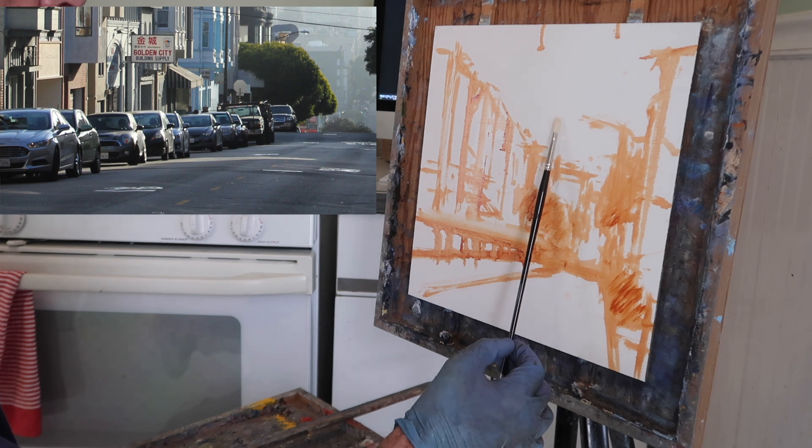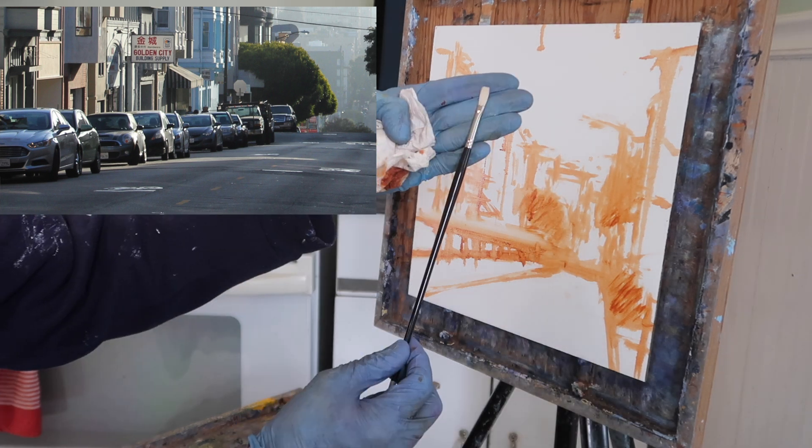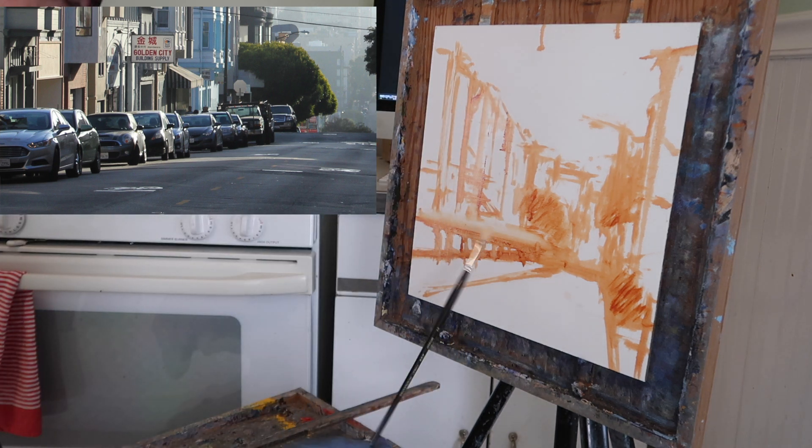I have a number two natural bristle flat — this is a Utrecht 209 with kind of long fibers — and I like to use this to scrub in. Even when I'm doing little shapes I want to get that sort of scrubbed-in look. I've just thinned the paint with a little bit of odorless mineral spirits.